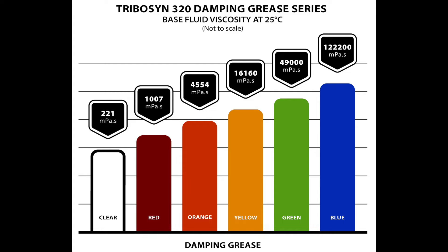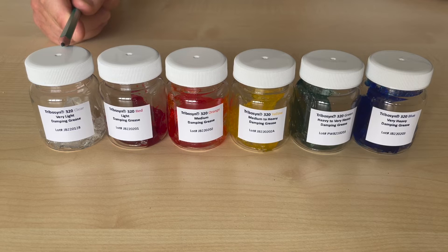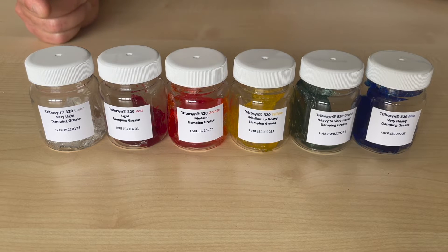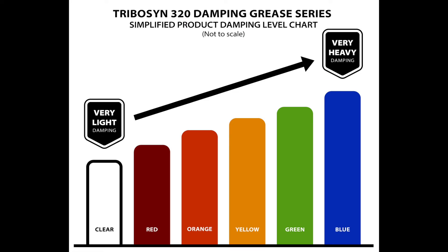The stiffness or viscosity of the range starts at the Clear Grease, which gives a very light damping effect. Next we have the Red, which is a level up in terms of viscosity and stiffness from the Clear, offering a light damping effect.